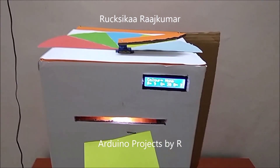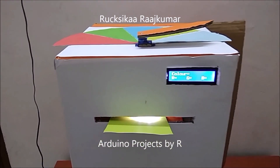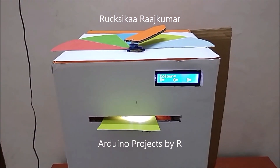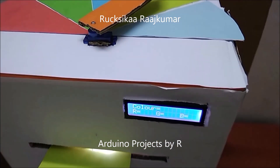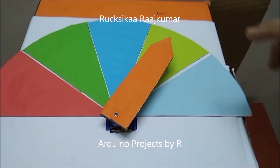I'm gonna use a yellow paper now. The servo motor now points to the yellow part of the sheet.